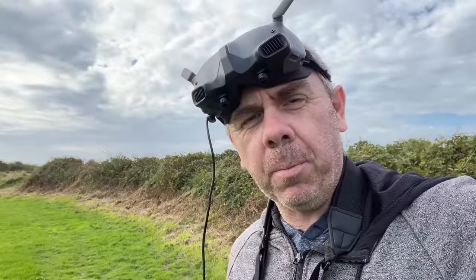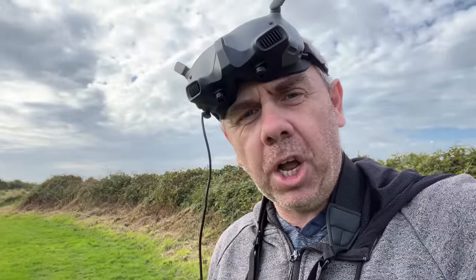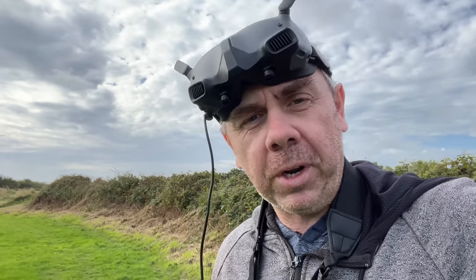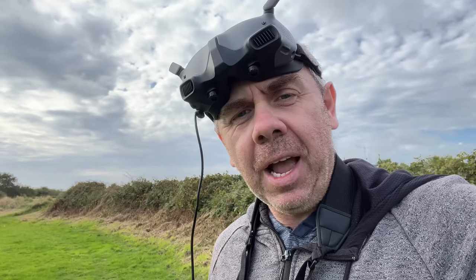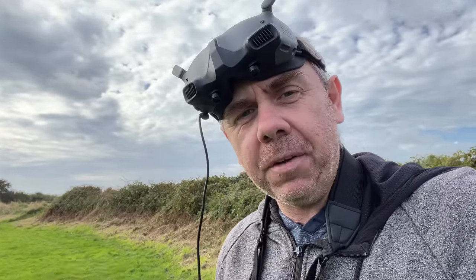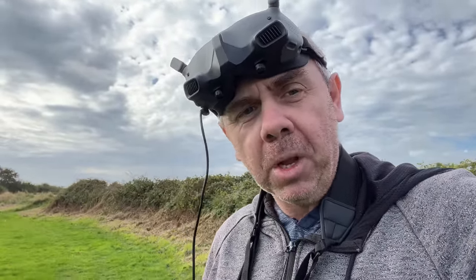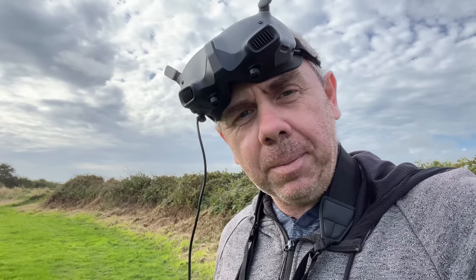Over the last couple of weeks there have been a number of reports of people flying the Avata in manual mode where, in sharp turns, the aircraft loses thrust, drops a motor, and falls out of the sky. It isn't something I've personally seen, but I haven't pushed it as hard as I could in manual mode. Today we're going to see if I can specifically make that behavior happen in sharp turns. I've got one battery charged, so let's see if we can make it happen.